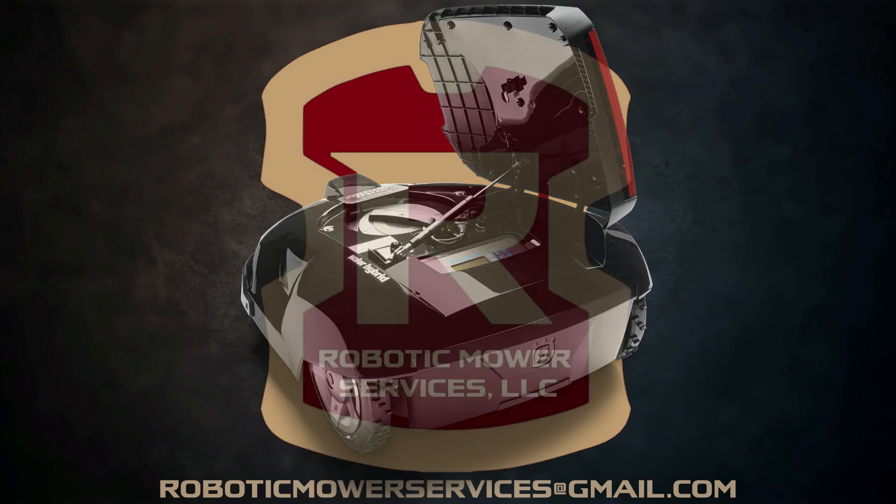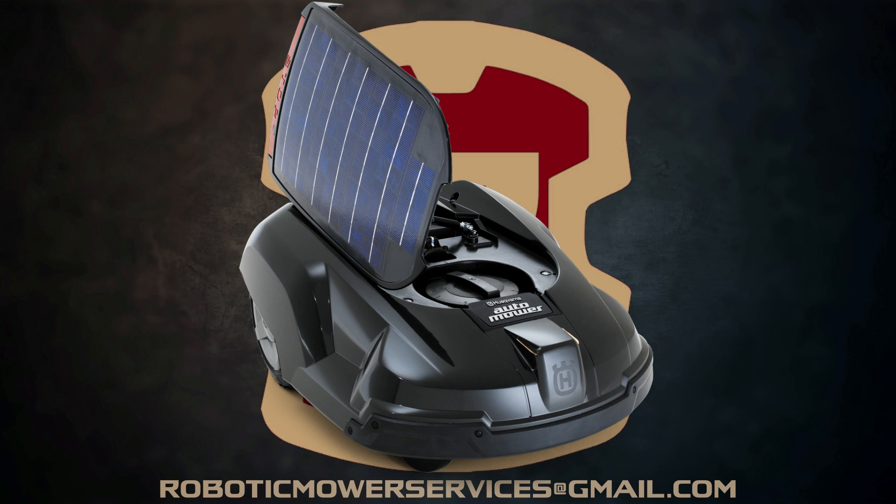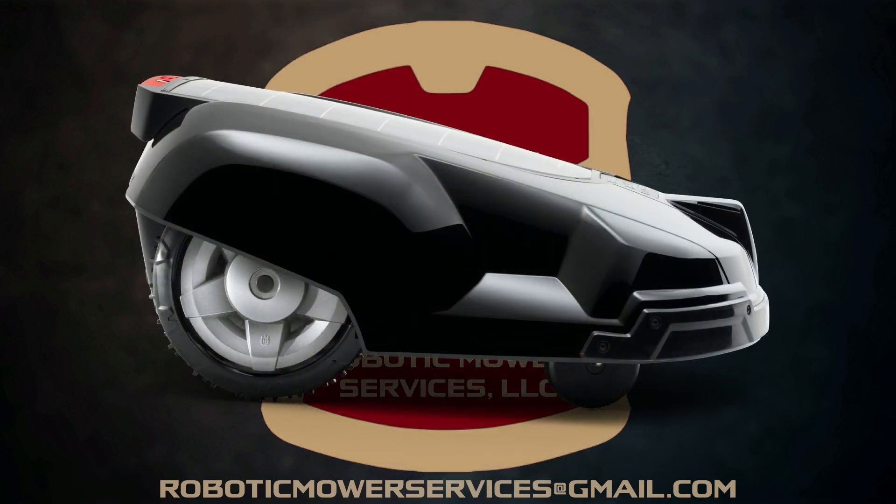2014 was the last year that Husqvarna produced the solar hybrid powered auto mower. The main reason given for discontinuing it was the power-to-weight ratio. The extra weight of the solar panel wasn't offset by the power it produced — it wasn't generating enough power to compensate for the added weight, so it really wasn't beneficial to have it on there.